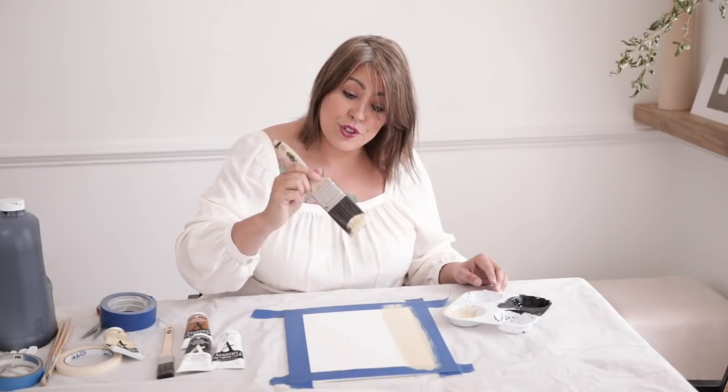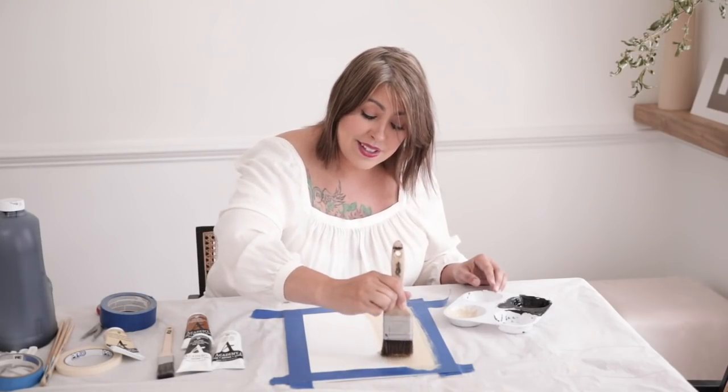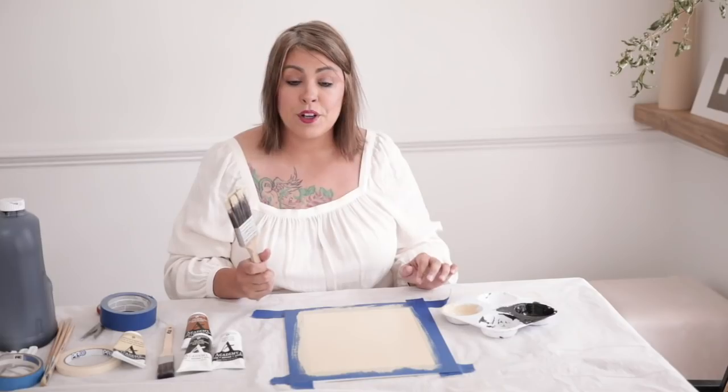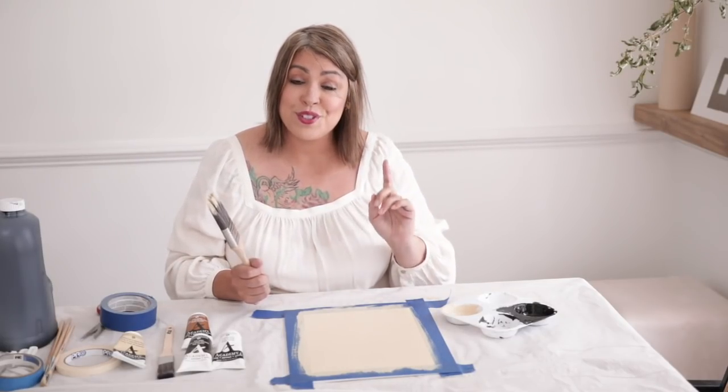I just want to disclaim that I am not a professional artist — I never went to art school. I am just a DIY queen and I experiment a lot. If you want this to speed up a little bit quicker, you can grab your blow dryer out, and that's what I'm going to do for the sake of this video — dry it quickly so that we can move on to our taping.